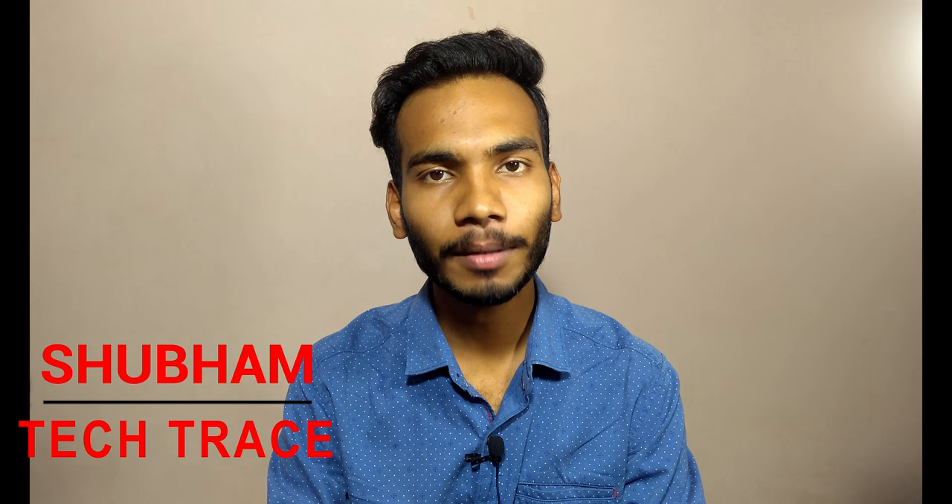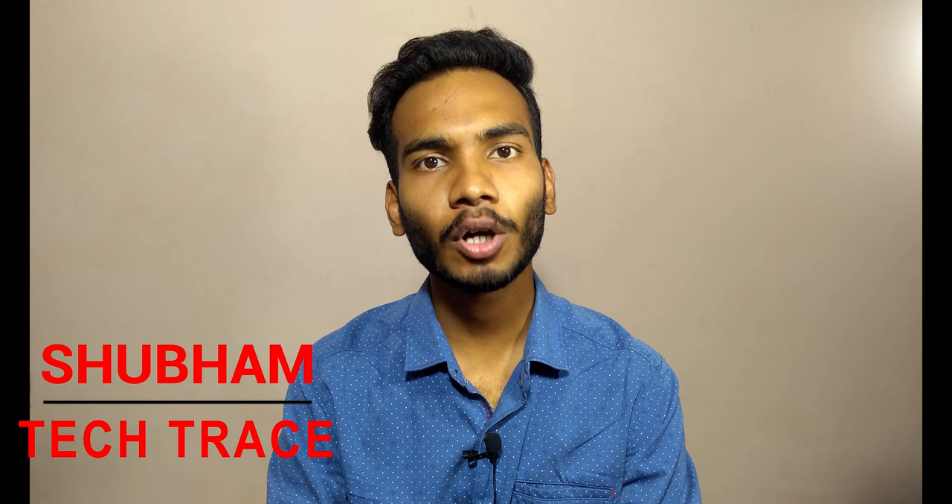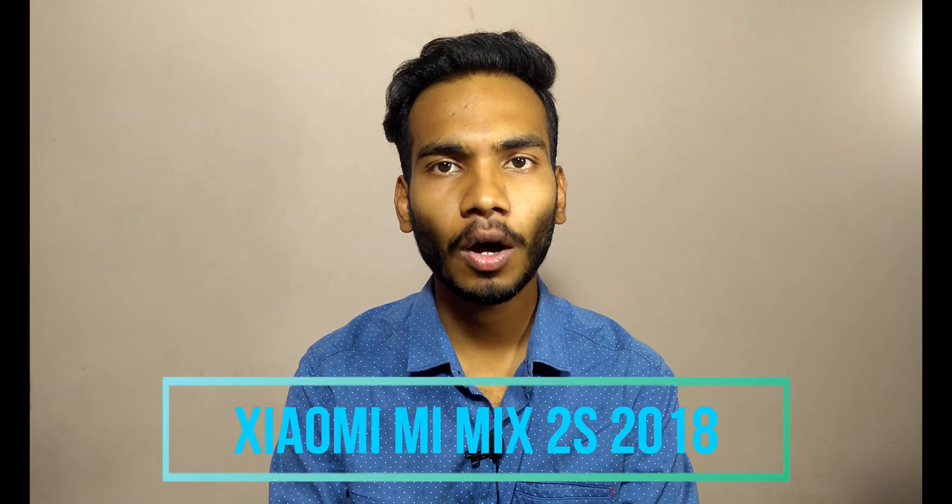Hello friends, this is Shubham and welcome to my channel Tech Trace. Today we are talking about the latest phone from Xiaomi, that is the Xiaomi Mi Mix 2S. We'll see all the techy stuff inside and outside the phone, all the pros and cons, and the specifications of this phone in this video.